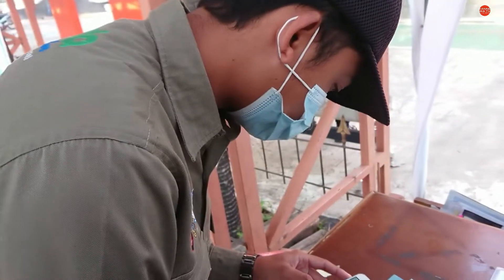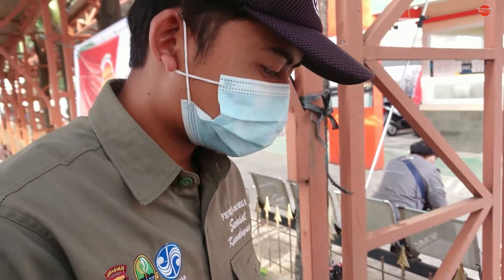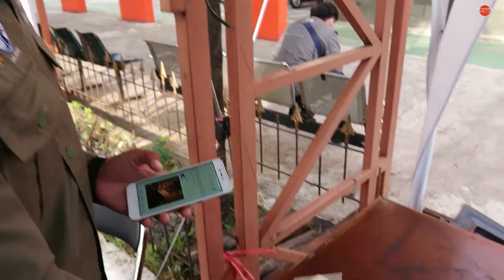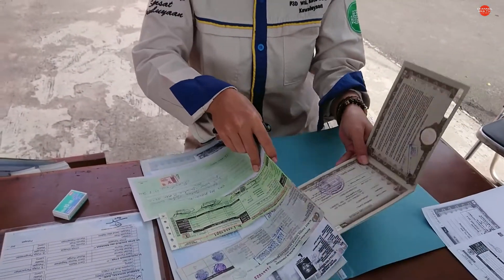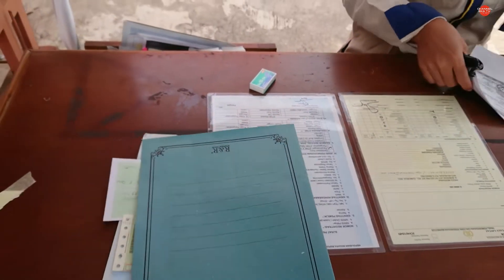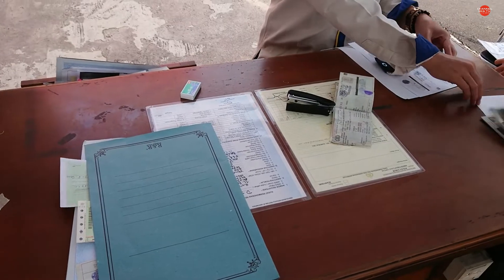Prosesnya seperti apa? Balik nama tersebut di Samsat Kabuliaan, ini dia videonya. Jadi langsung udah daftar online, di-scan barcode-nya. Daftar ke Si Uwa dulu. Setelah itu berkasnya difotokopi dulu, lalu dirapihin sama petugasnya. Setelah formulirnya diserahkan ke petugas dan diverifikasi, kita serahkan berkasnya ke bagian cek fisik.